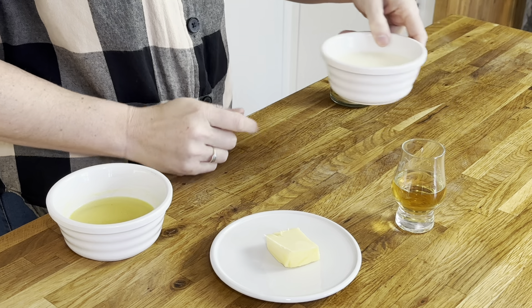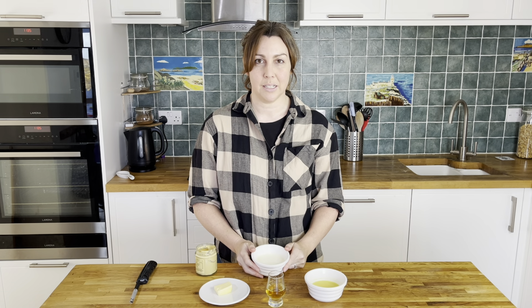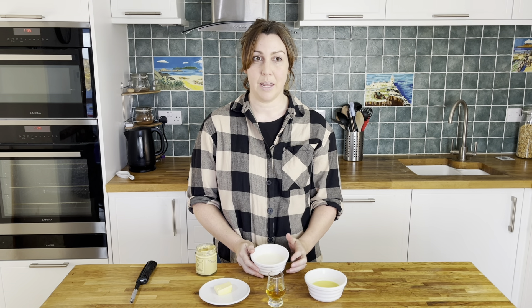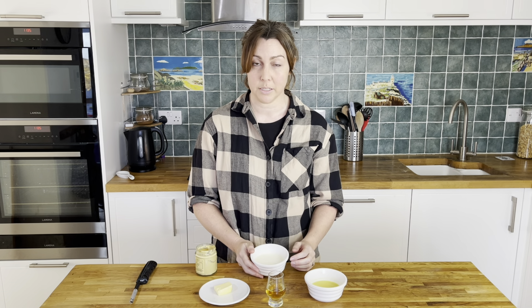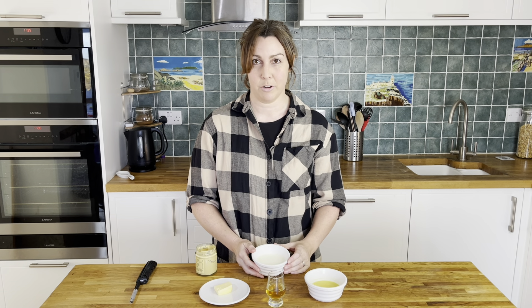Here are the ingredients we need for our creamy whisky sauce. The first one is the cream. We use double cream in the UK, which is basically one of the thicker, heavy sorts of cream. You might know it as heavy cream if you're in the US, or thick cream. Just look for something that has a high fat content and is probably the thickest liquid cream you can get.